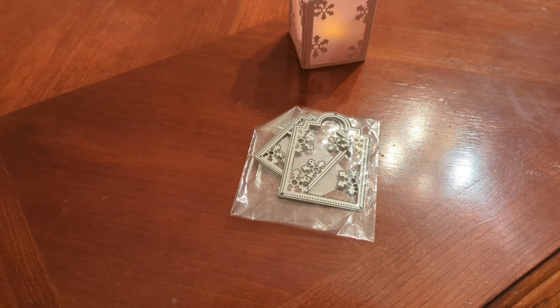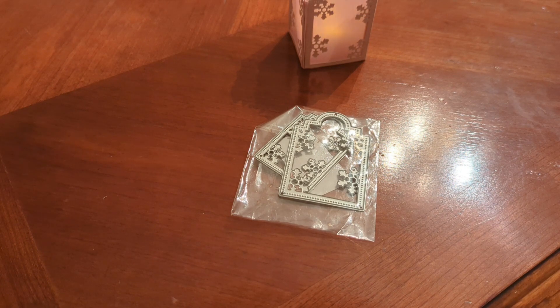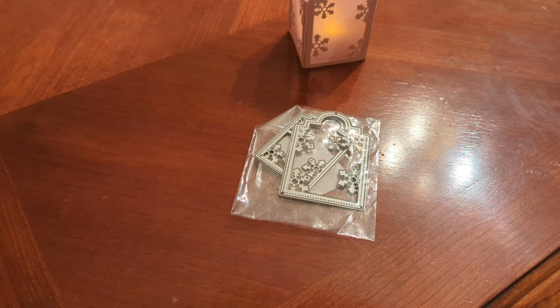I missed last month — as you all know I was moving and I just could not get my craft on while unpacking. So I was really struggling this week trying to figure out what I was going to do.